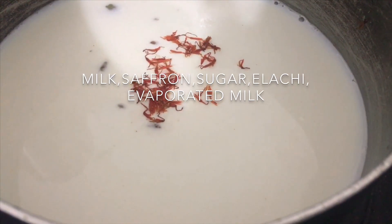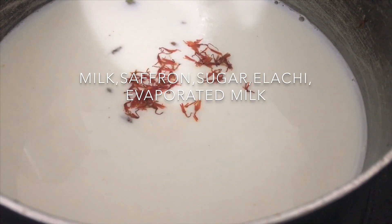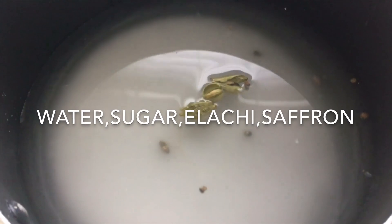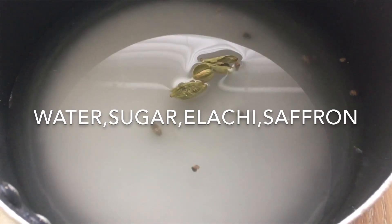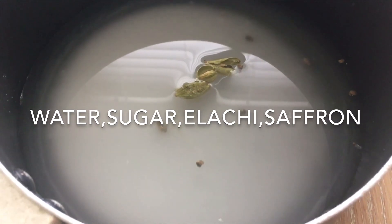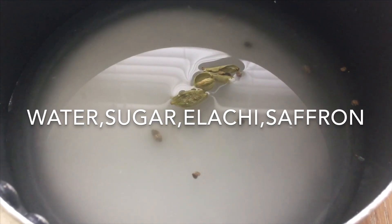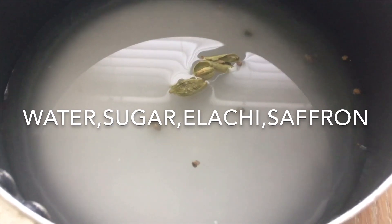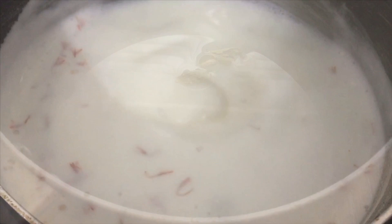I'll have all the ingredients in the list down below for you guys, so don't forget to check it out and don't forget to give this video a big thumbs up and subscribe to my channel! On the other side I'm going to put another syrup that we're going to soak the bread in. I'm going to add water, sugar, a few elachis, and a few strands of saffron, and I'm going to let this boil until we get a nice thick consistency — normally about 20 to 30 minutes.